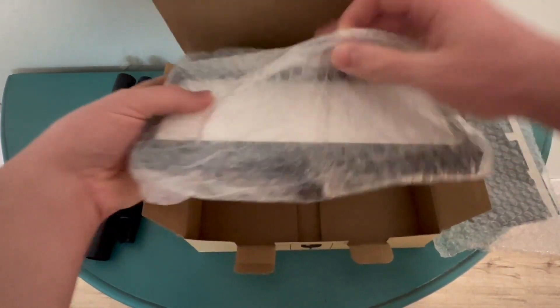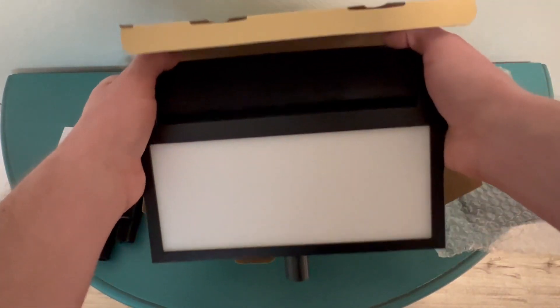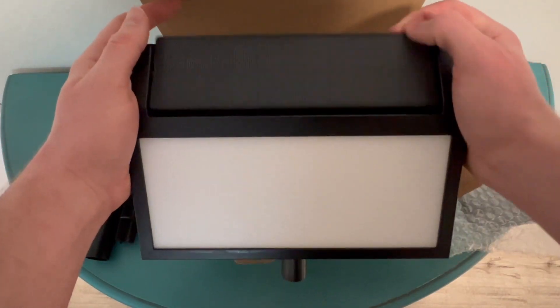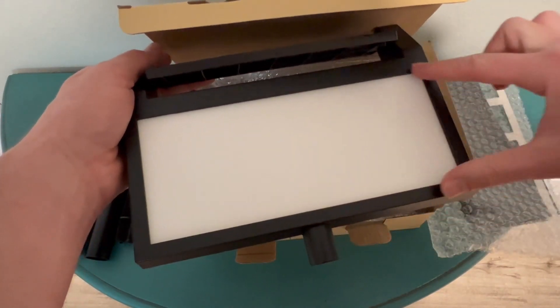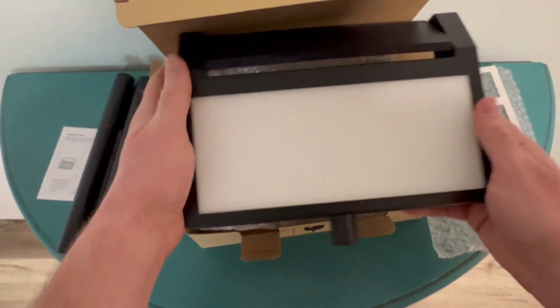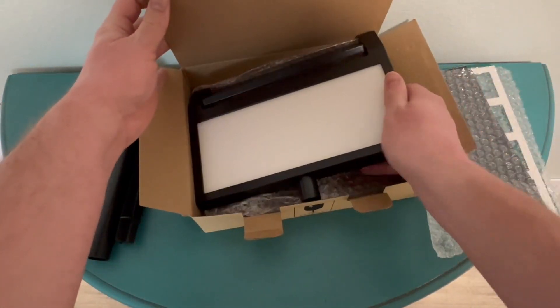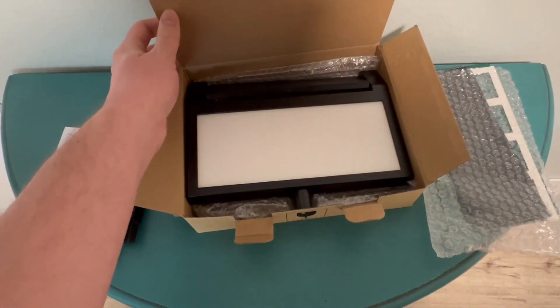it's all nice and bubble wrapped, packaged nicely. There's a large sign here with the solar panel up on top for power, and a nice big width and height for some nice big numbers, so hopefully it'll be pretty obvious to people. I'm excited to get this going, get this outside, and let you know how it works.